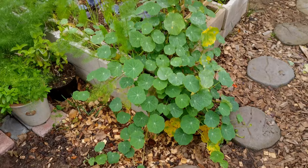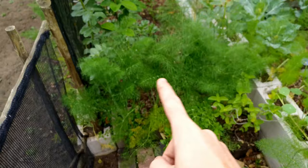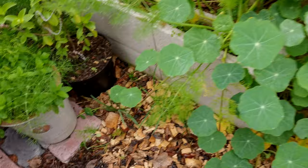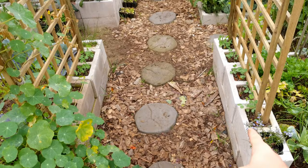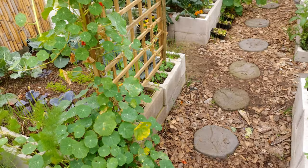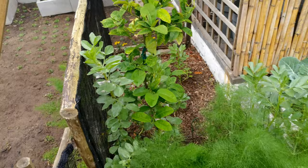Looking at the edge of this bed, we've got a gorgeous nasturtium. On the edge we've got fennel and more fennel over there, some mint in a pot, some perennial basil, and on the floor we have some wild garlic. All along the paths and the edge of every bed we have wild garlic planted — that's to keep the moles away. The moles keep trying to get into the beds, but since planting the wild garlic we haven't had them at all.